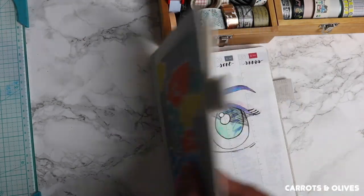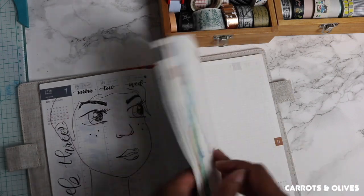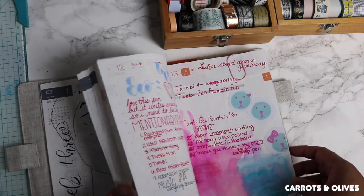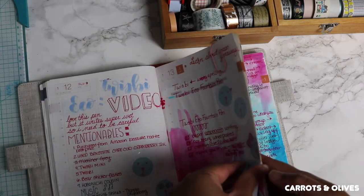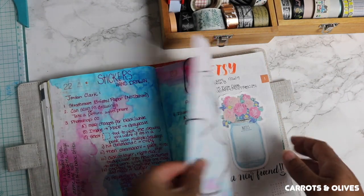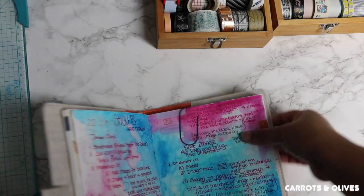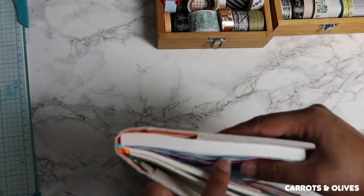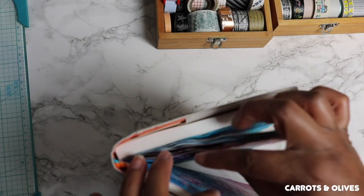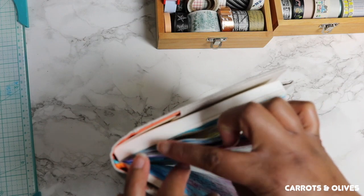Now in my Hobonichi — this is my Hobonichi Cousin — I have actually been using washi as more of a bookmark. Here is an example: I put washi at the top of the page just to kind of bookmark it for whenever I need to come back to that page.